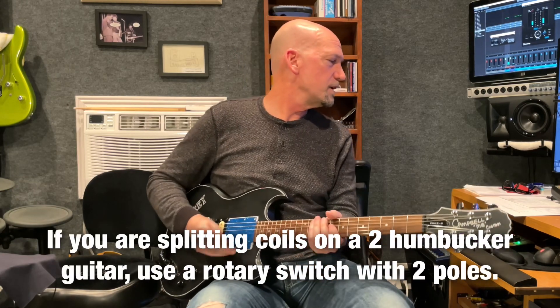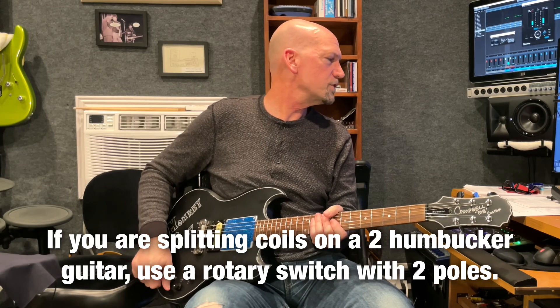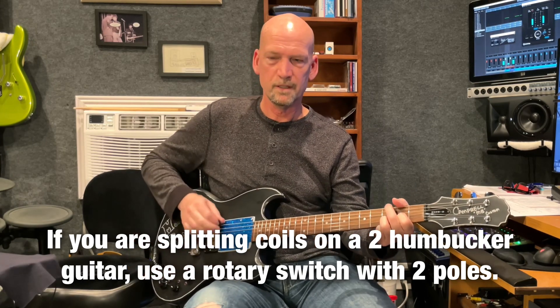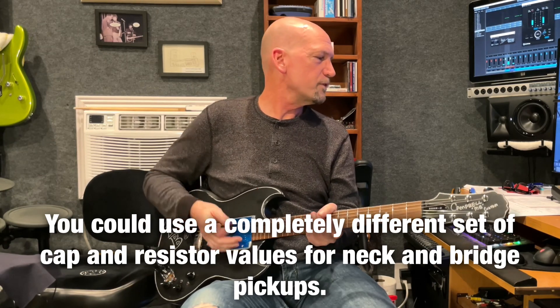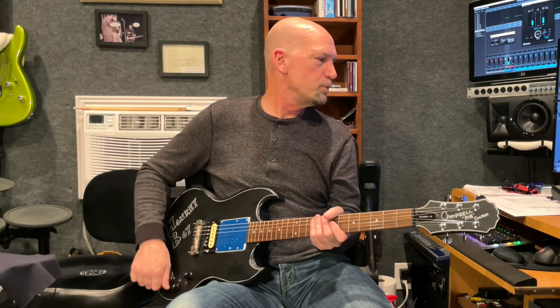So doing a guitar like this doesn't make a lot of practical sense — the switching is near impossible — but I did find some really cool combinations. My very favorite is the second position, which is the 3.3K resistor, with the third position, a 0.033uF capacitor — kind of a cool single coil sound but still a little warmer. If you want to go ultra single coil, my favorite for that is the 2K resistor with a 0.068uF capacitor — that's kind of the scooped one. And for a fuller single coil sound, more like a P90, I like the 10K resistor with the fourth position, a 0.022uF capacitor.